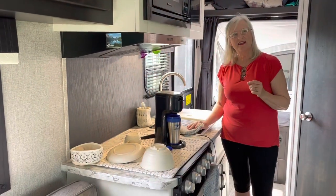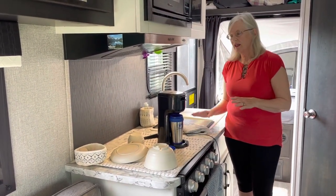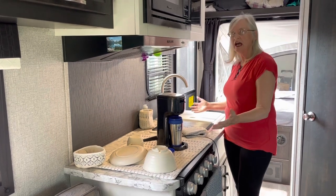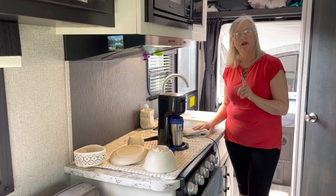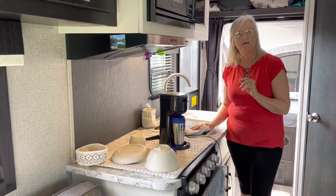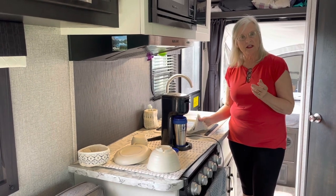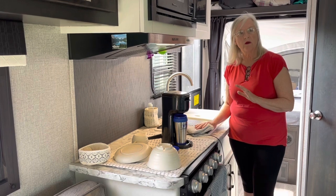Hi, I'm Kathy McAnally. I'm coming to you from our small camper — this is our galley. I have some tips for you for things that you can make yourself, or perhaps you'd like to purchase them from my Etsy shop. I'm a hand weaver and I've got some really nice decor items.